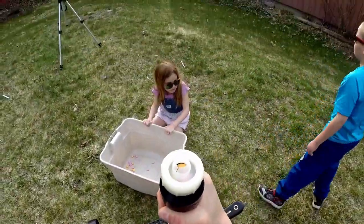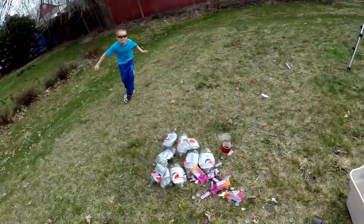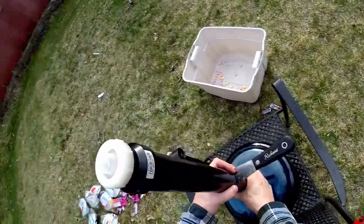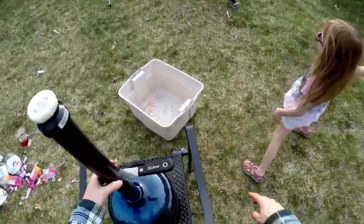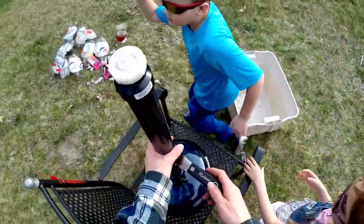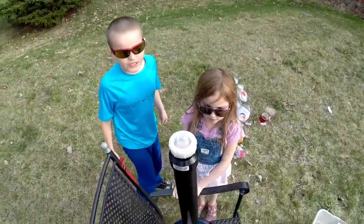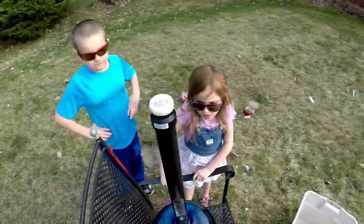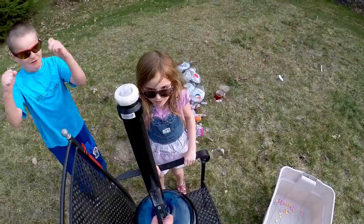Gibson, run around and make sure the camera's going, okay? Come over here Gibson — you guys stand on either side of me. So now we're going to do the ultimate experiment. This looks pretty cool. Are you guys ready? Yeah! Three, two, one!